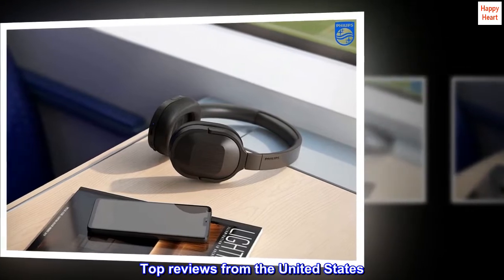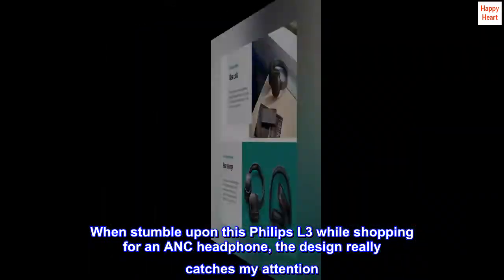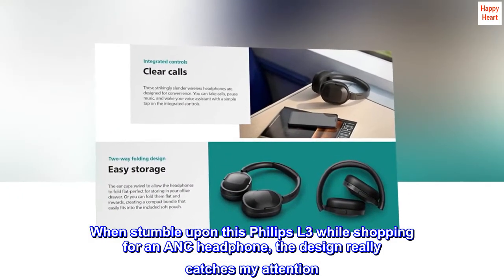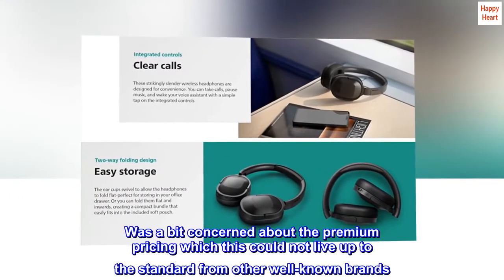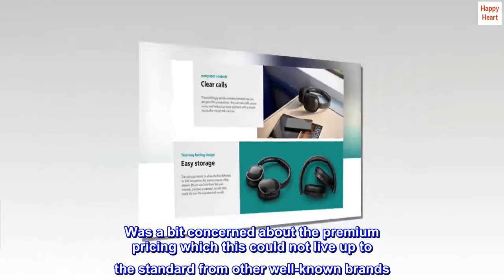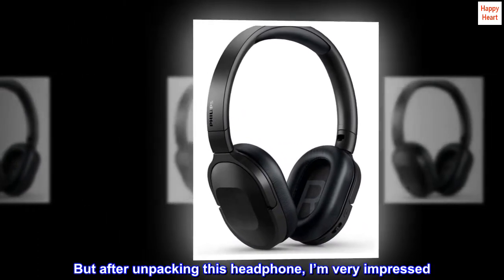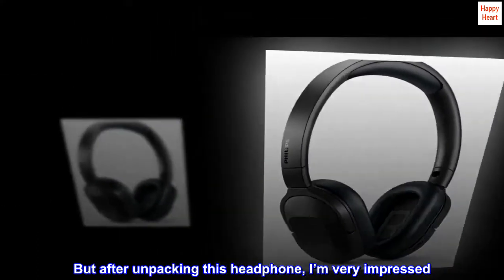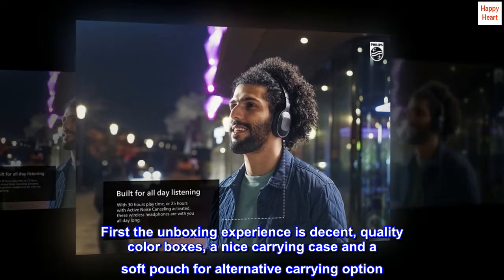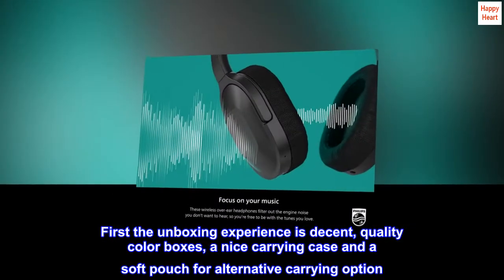Top reviews from the United States. I stumbled upon this Philips L3 while shopping for an ANC headphone — the design really caught my attention. I was a bit concerned about the premium pricing and whether it could live up to the standard of other well-known brands. But after unpacking this headphone, I'm very impressed. The unboxing experience is decent: quality color boxes, a nice carrying case, and a soft pouch for an alternative carrying option.